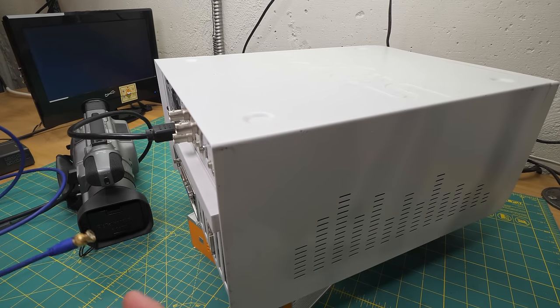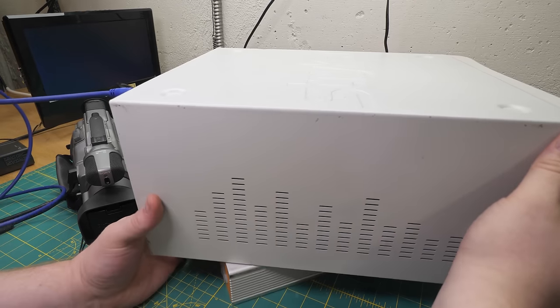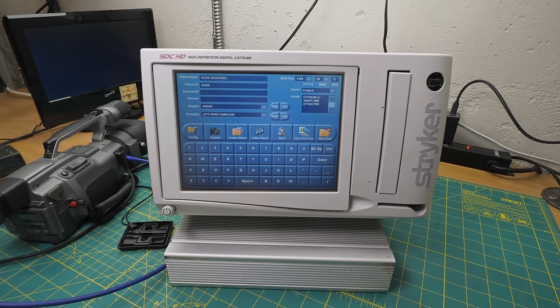Oops - I hit the power button as I was rotating it, so it shut off. Hopefully I can reload my previous session. Okay good, it reloaded my session. However, while waiting for this to boot back up, I decided to hook up the VGA and I've confirmed that yeah, there's no video output - it's just the touchscreen itself, which kind of sucks.